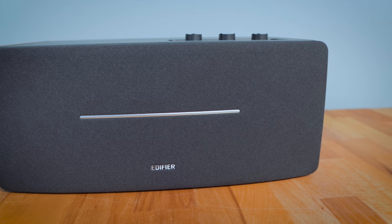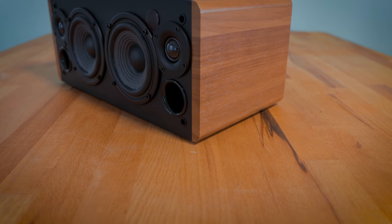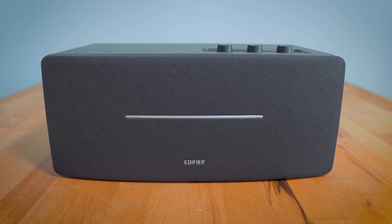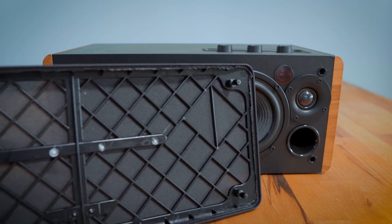As for appearance, it's a wooden constructed box with wood grain print to the left and right sides, with a faux leather black finish to the top, bottom, and rear. At the bottom there are four small feet that sit the speaker proud off your surface by a few millimeters. To the front is a large gray-black mesh grill with some subtle branding, which can be removed to showcase the components behind.